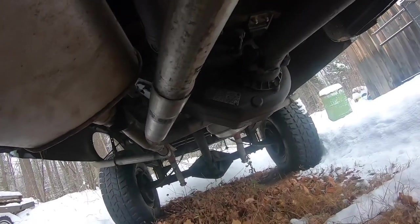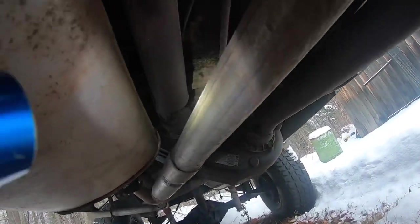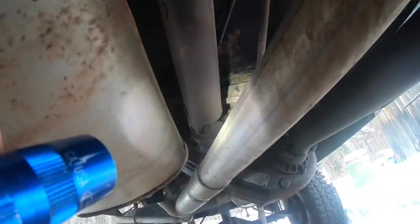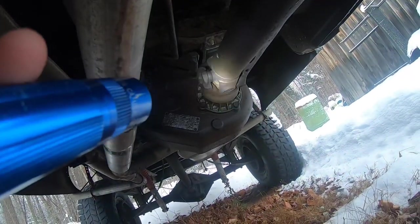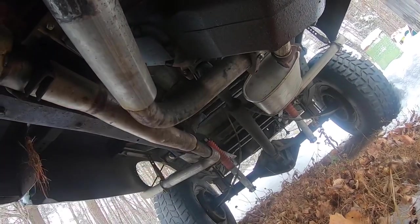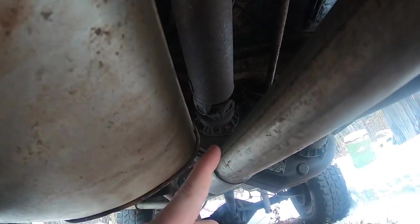So the first thing is, you've got a divorced transfer case. That transfer case is powered by its own little tiny driveshaft. Then you've got the four-wheel drive driveshaft and then the rear driveshaft. So that's the first thing — the divorced transfer case.